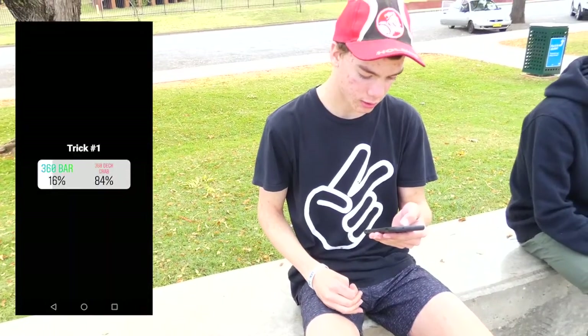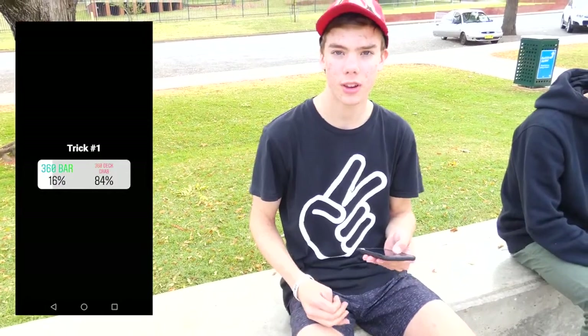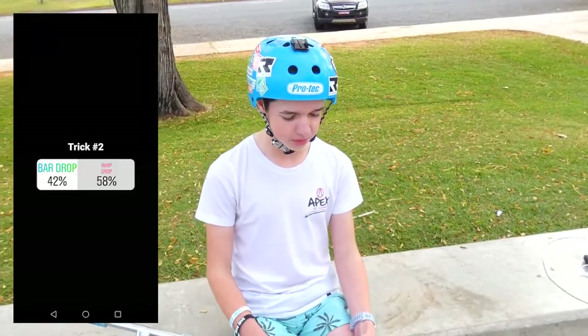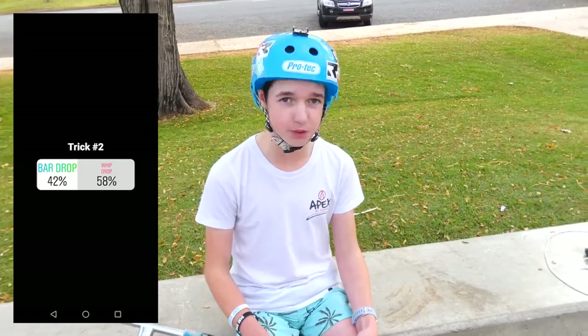Trick number one is 360 bar or 360 deck grab, and 360 deck grab won with 88% — Jake's going to do this one. Trick number two is either bar drop or whip drop, and Lane is doing a whip drop with 56%.